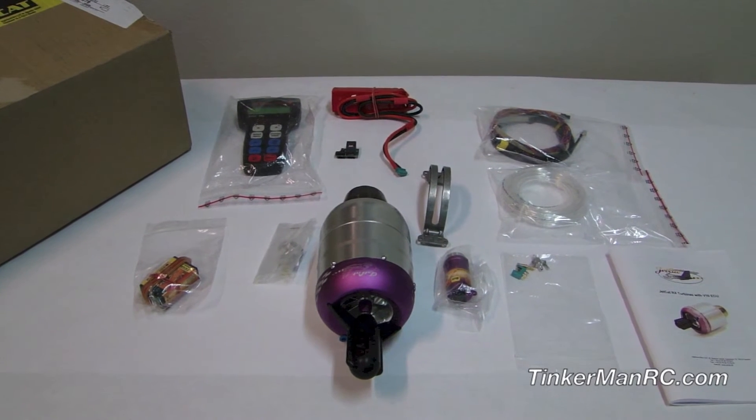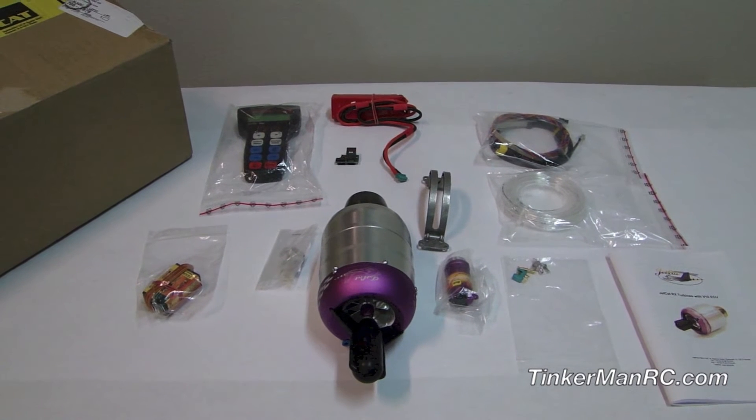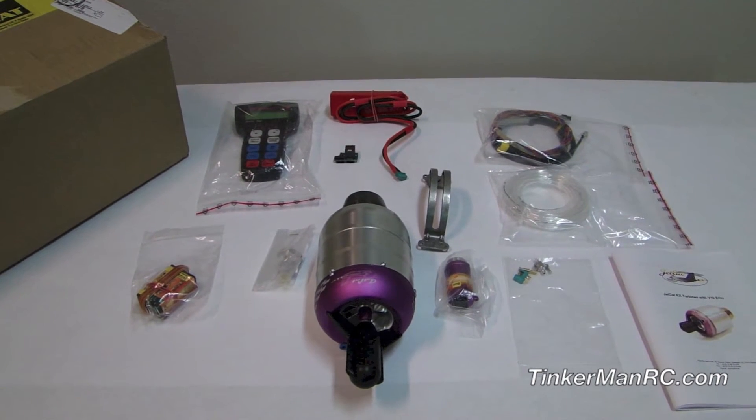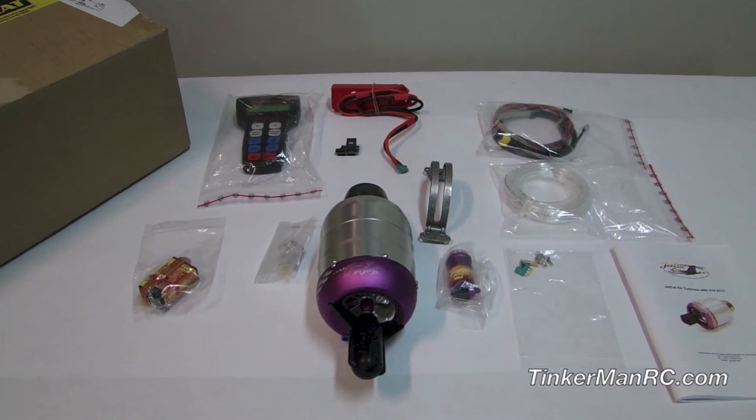Hi everyone and welcome to the out of the box preview of the JetCat P100RX turbine. The items that you see on the table are the items that come with the turbine when you order it.